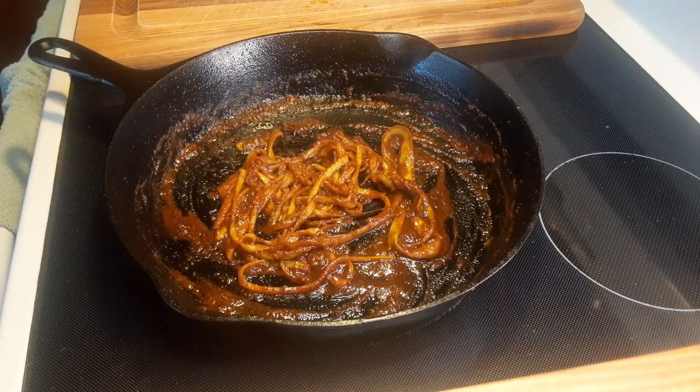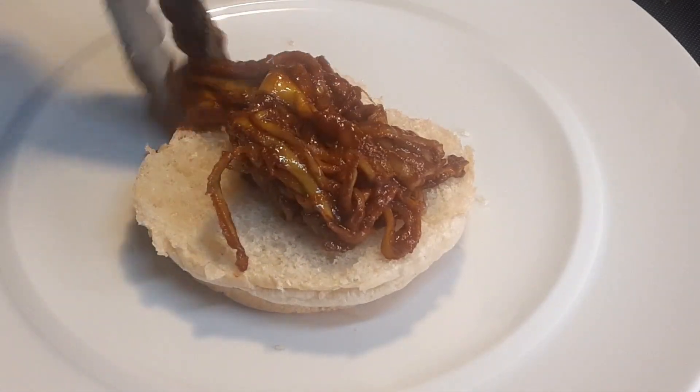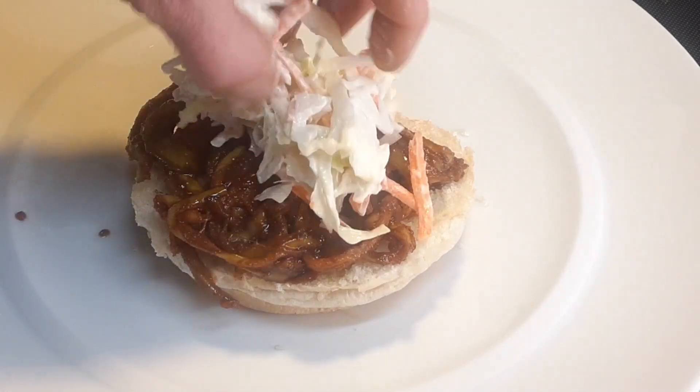Let me show you how I like to plate this up. We've got a little bun going here and we're just going to take this and put it right on here. Then we can top it off with some coleslaw.